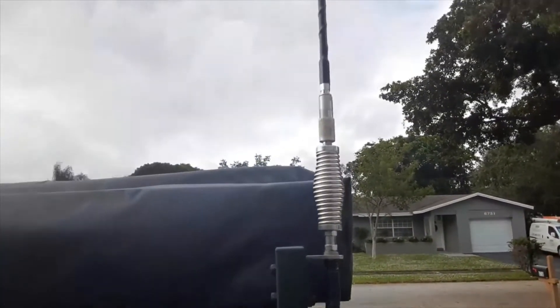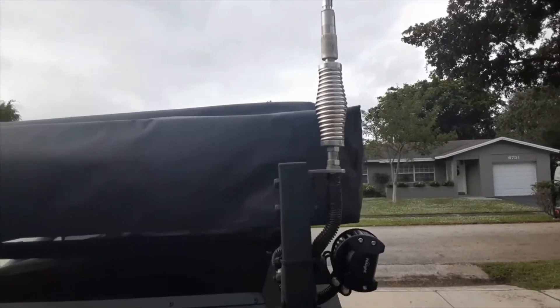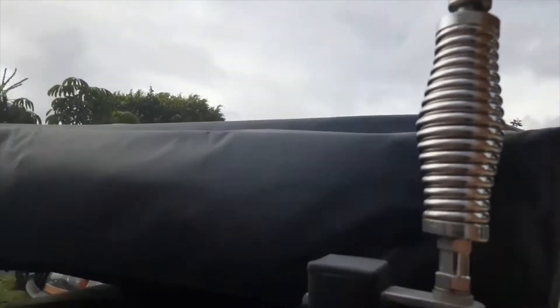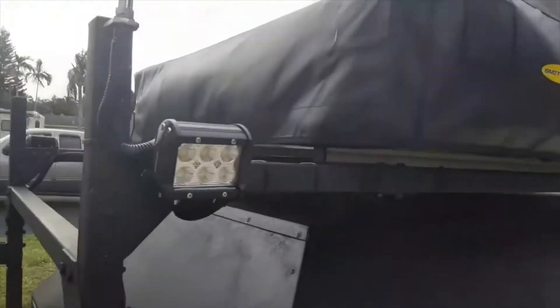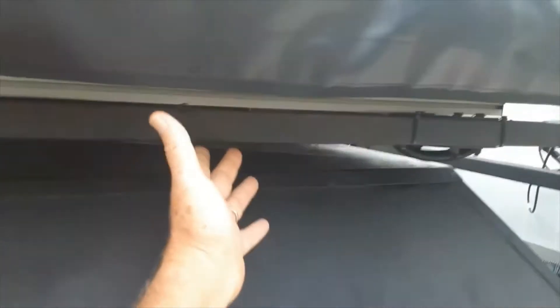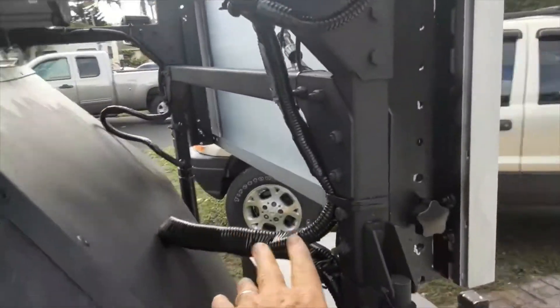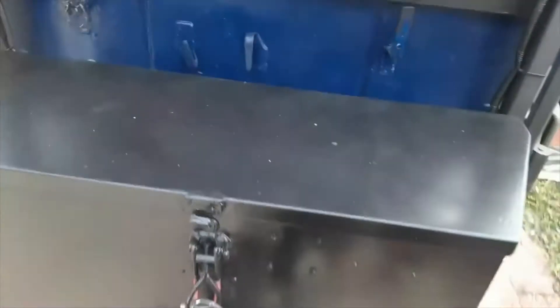You can see the install right here. It's got a spring and a quick disconnect in case I need to take the antenna off very quickly — just pull down, twist, and it pops right off. It's got plenty of sway. The antenna cabling runs up under the frame, goes into my wiring harness, and it all comes into my electrical box.